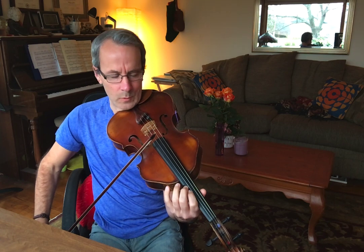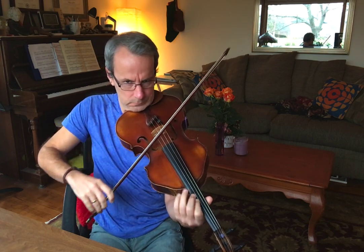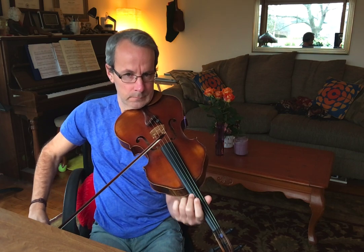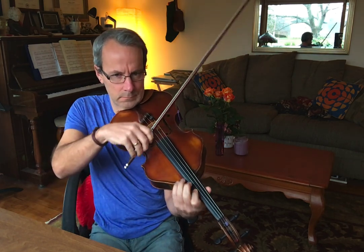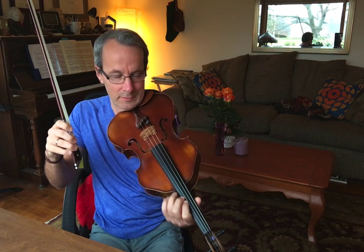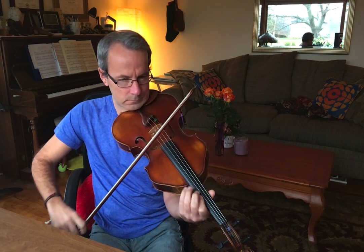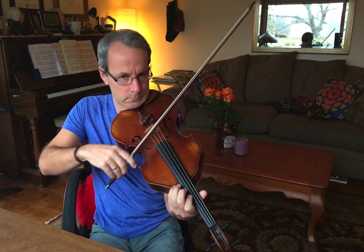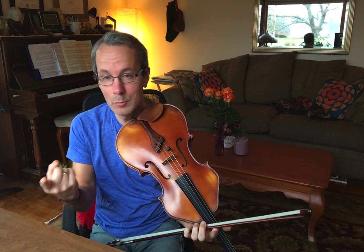Always try it within one bow. Step one is to vibrate. Step two is to drop the second finger on top of the first — they're vibrating together. Step three is to lift the first finger. And you've got continuous vibrato going up.